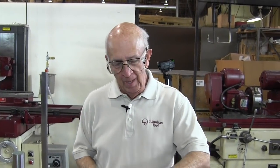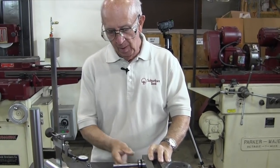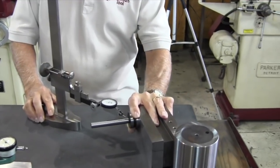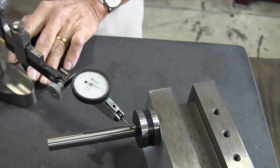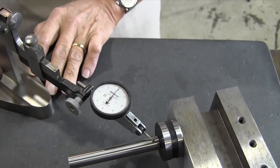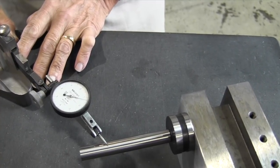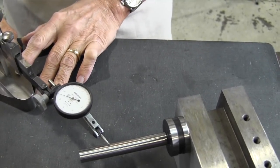Let's go out to the shop and show you how we do it. This is the part we're going to be checking — we want to see if it's out of square and if so, how much. This is one method of checking — we'll show you several different methods. This is an easy one: we have a magnetic cylinder square, and we're gradually going to bring it up here and find some form of zero.